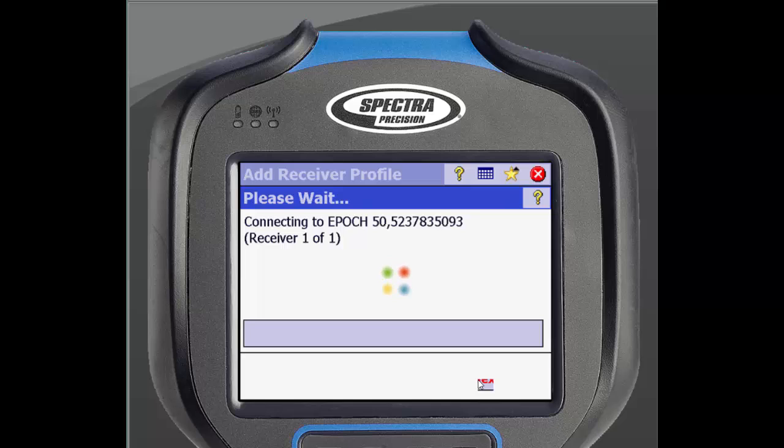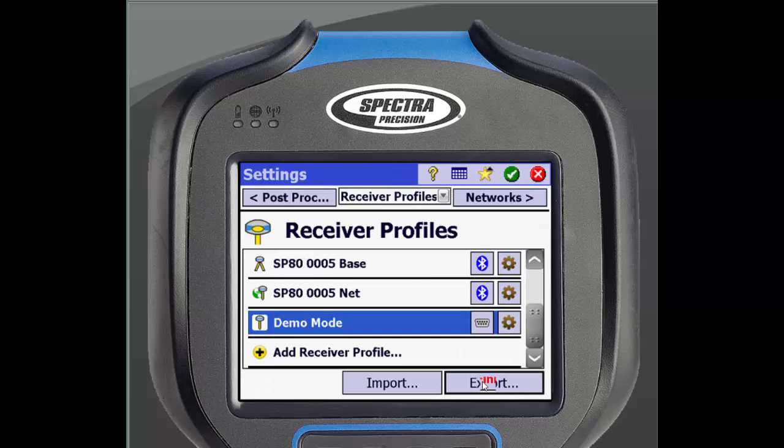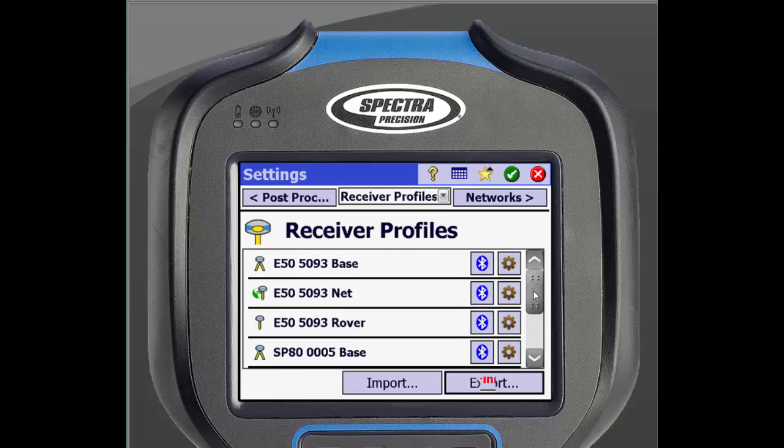You will then be asked to select how you will want your receiver profile set up. Because we will be setting this receiver up for all three profiles, we can select All and click Finish. It will take us back to the Initial Receiver Profile screen. The three profiles for that receiver are now displayed. The profile name starts with the receiver type, followed by the last four digits of the serial number. We can now edit the individual profiles.